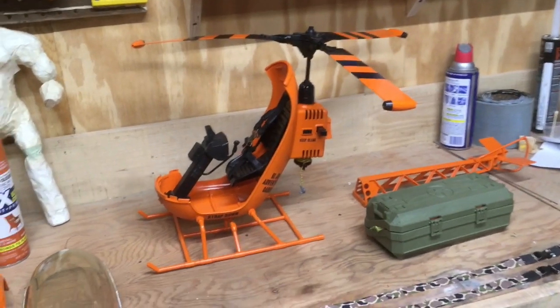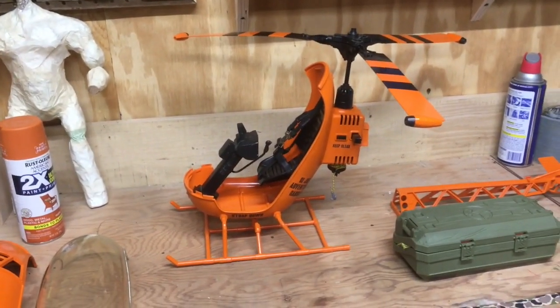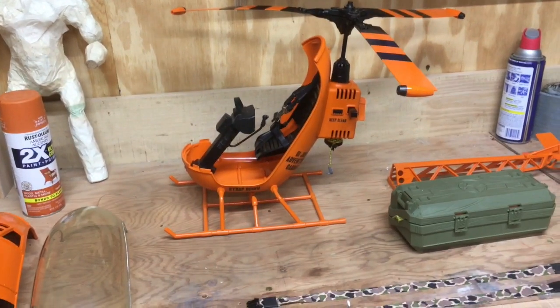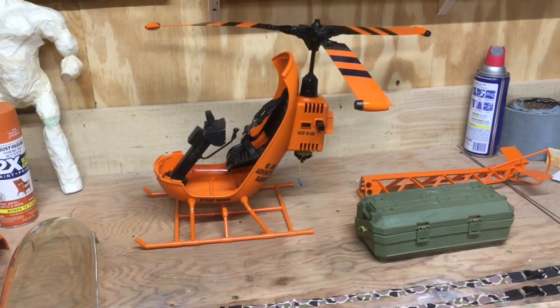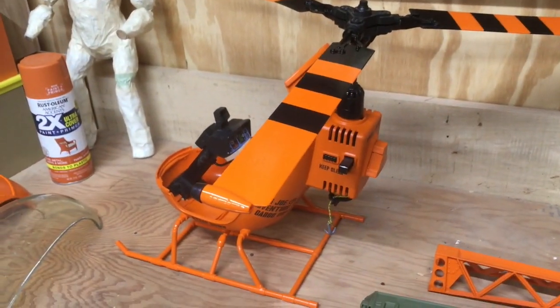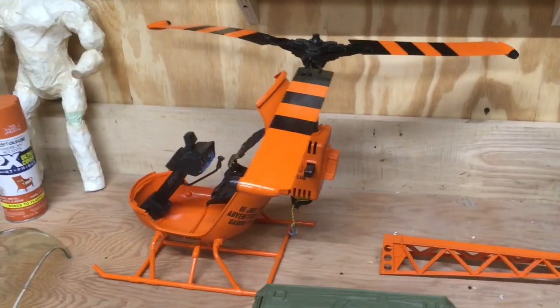These black stripes are all painted with Rust-Oleum paint — I just taped it off and made these cool stripe accents. And yeah, this is my cargo copter. I know some of you were curious about the paint and how I did it, and this is pretty much it. It just kind of took shape in my head and as I started painting it I started coming up with the concept.